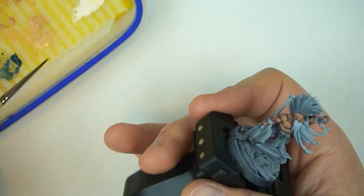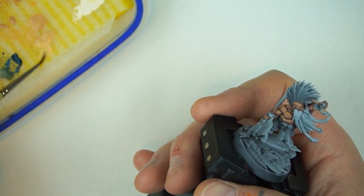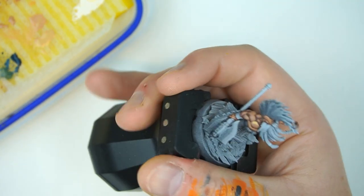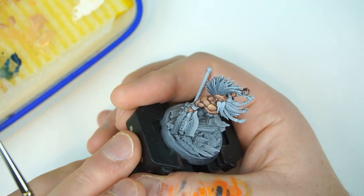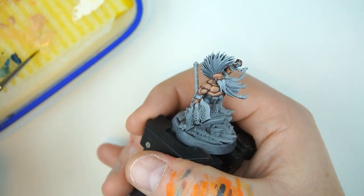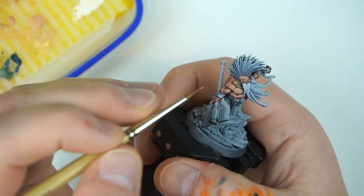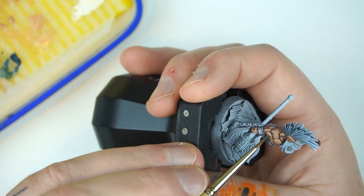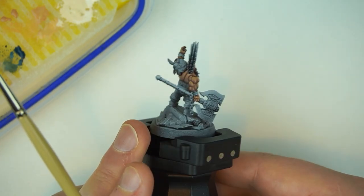The next step is to get Kislev Flesh on its own, nice and thin. We're right at the top of our musculature now, so just push it into the very top parts. We're starting to see quite a transition between those deep blues and these bright yellowish skin tones. Same technique as the other steps, but with a much smaller surface area — really pulling out the very top parts of the muscle.